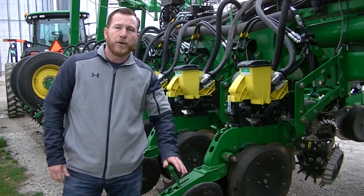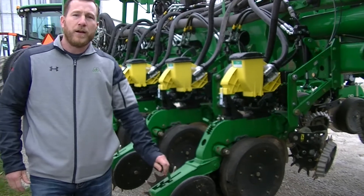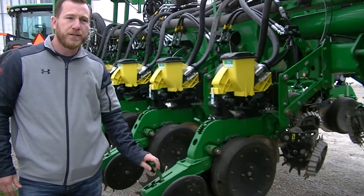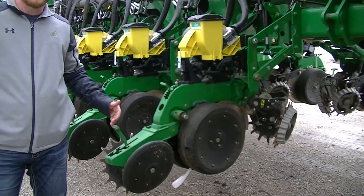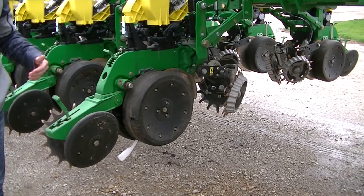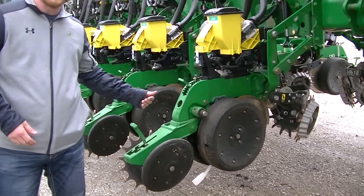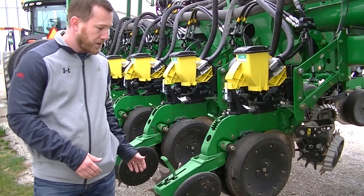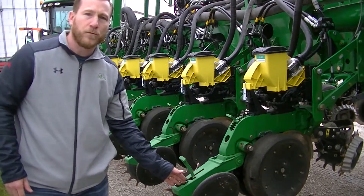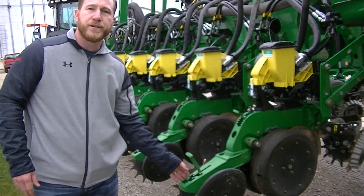Staying on the row unit, the other thing to check is to make sure your closing wheels are in line with your seed trench. The easiest way to do this is to have your planter unfolded, lower it on concrete, and pull it about five feet. Your disc openers will leave a mark in the concrete, and you can check to see if that line runs right down the middle of your closing wheels. If it doesn't, you need to adjust your closing wheels.